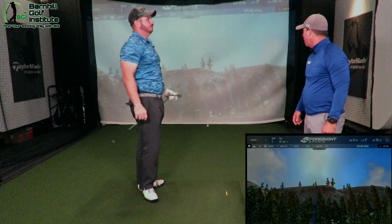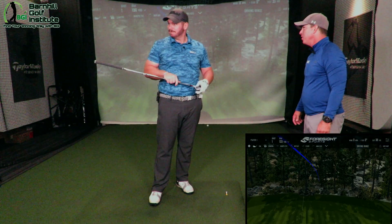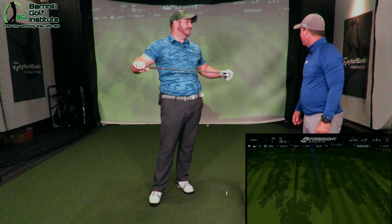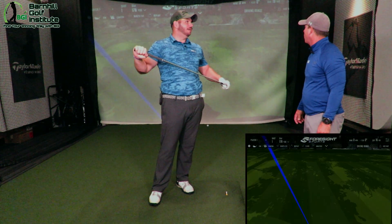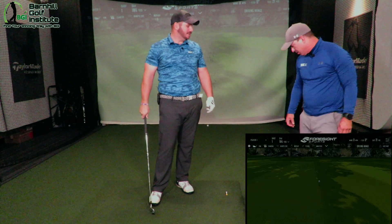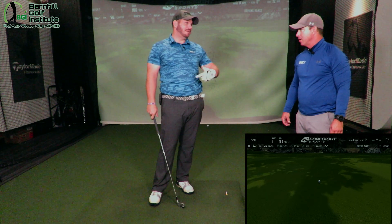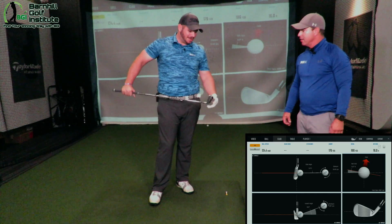Oh my gosh, wow — that thing's still flying, my goodness! How'd it feel? That felt amazing. It's a little cut, but wow. It's 178 — we'll see 176 carry. It felt good. I pushed that a little — I mean, I don't hit the draw like you do. But that felt solid, that felt amazing.